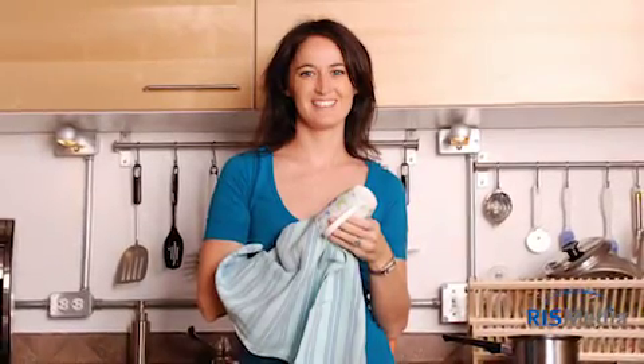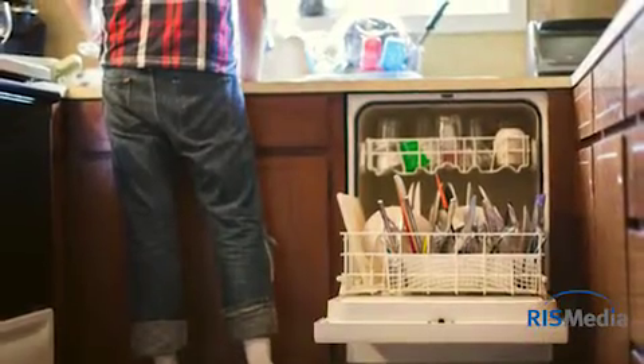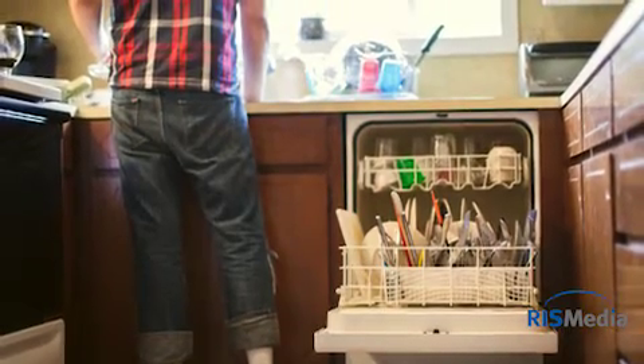Remember, making cleaning a family event will save you even more time. From dusting, to loading the dishwasher, to taking out the trash, extra hands are always a big help. Thanks for watching today's Home Update. See you next time.